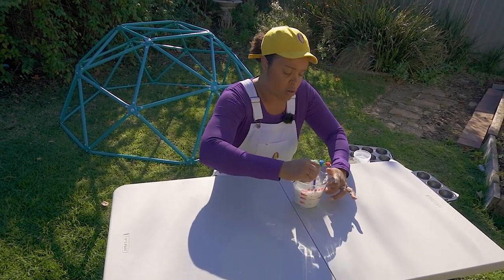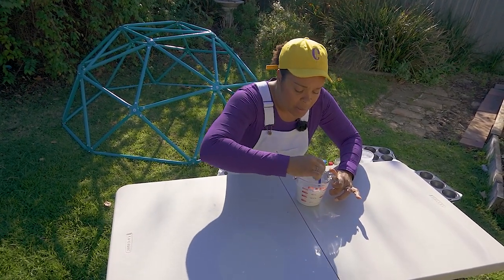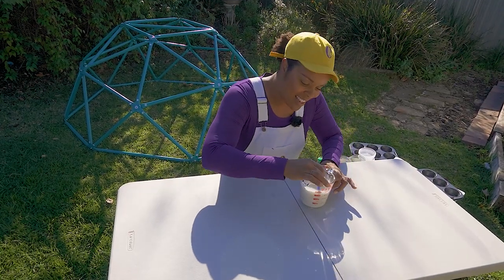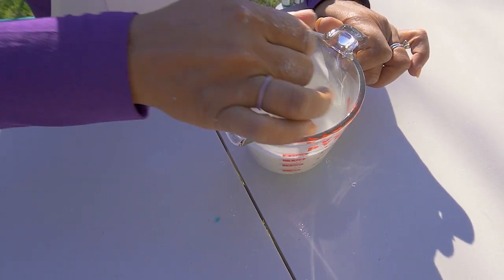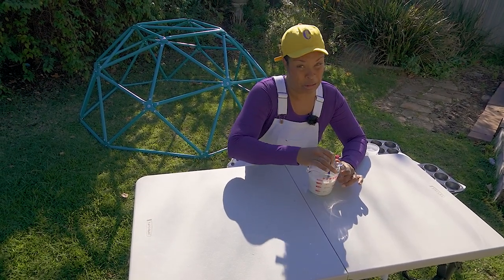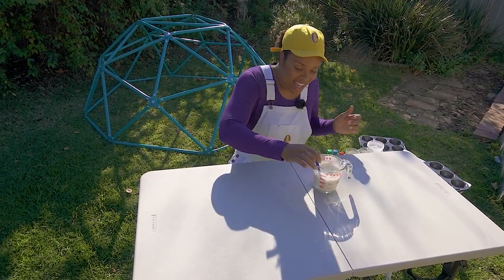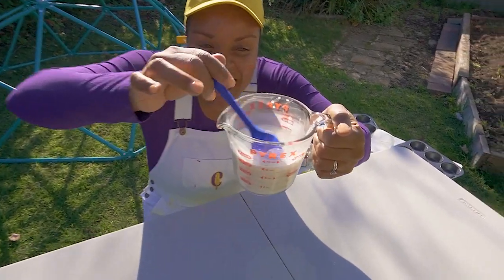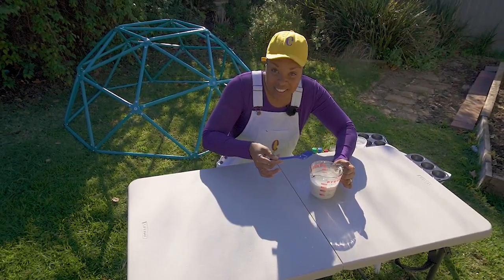Stir it up! We're gonna have to stir it so that it's not lumpy anymore. Wow, really lumpy, but now it's getting nice and smooth. Come look at this. Now it's not lumpy anymore. It looks like milk, but don't drink it, because it's not gonna taste like milk. Now it's not lumpy anymore — it's ready to get poured into our little containers. How fast and easy was that?